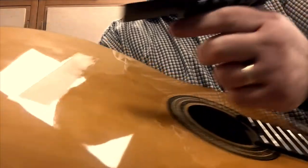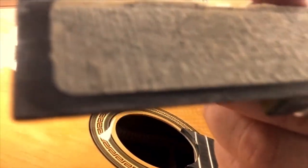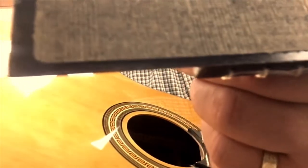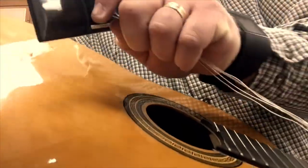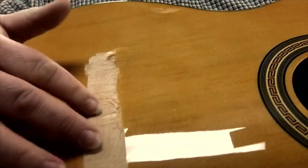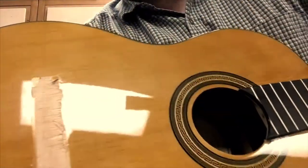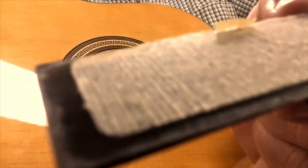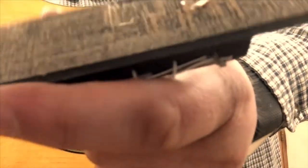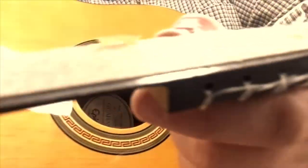If you look on the edge of the bridge — I'm not a guitar tech at all — but the way I see it, they applied glue but they stopped before the edge. They didn't apply glue all the way to the edge. That allowed the bridge to lift a little bit, and then it finally gave in and just ripped off the surface of the wood. It just snapped off. I'm assuming the problem is that the glue was not applied all the way to the edge of the bridge, which allowed for separation there. And maybe humidity changes would emphasize that problem.